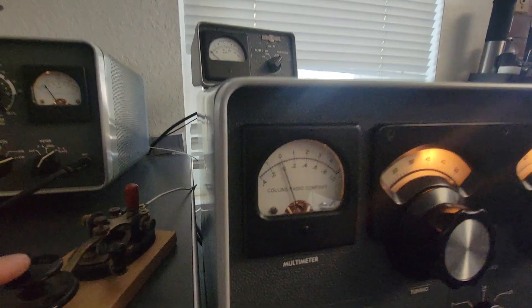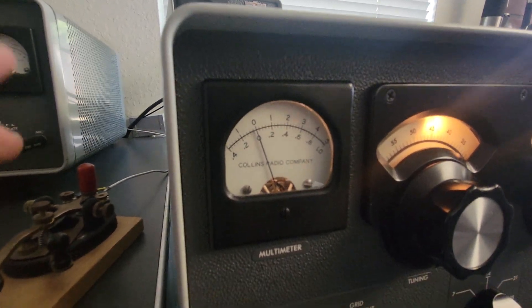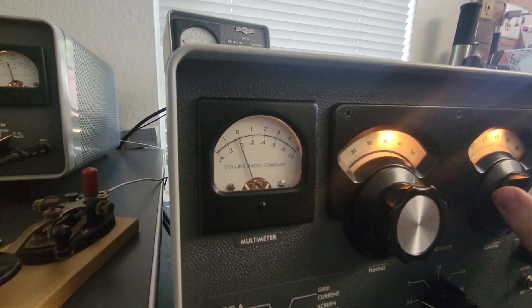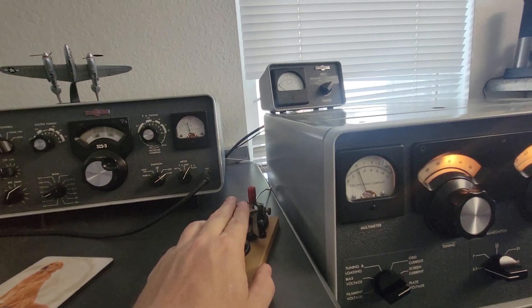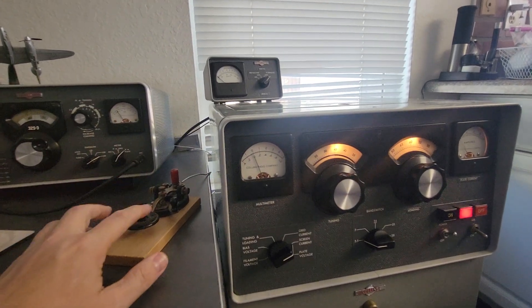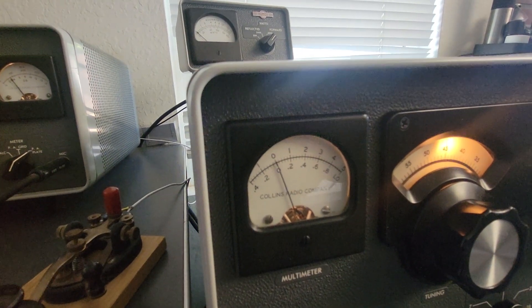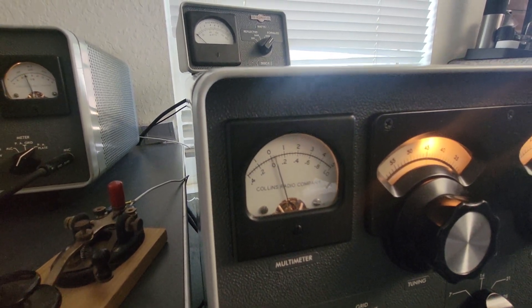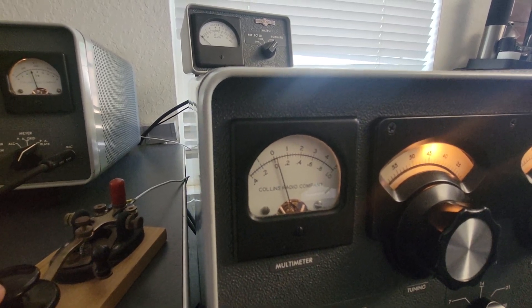Pretty much right at zero. We got a little bit of positive kick of screen — well, that's easy to fix. Key it down again, come over here and turn the loading control. Look at that — it went right to zero, didn't it? We got about 850 watts of output. So now you're sitting here running CW and you notice it's deflecting a little bit — that's fine, that's the way it works. It's a little positive, but no harm, no foul there.